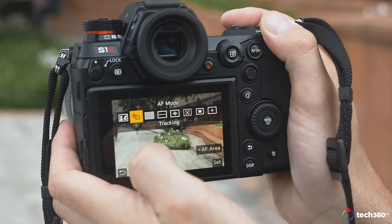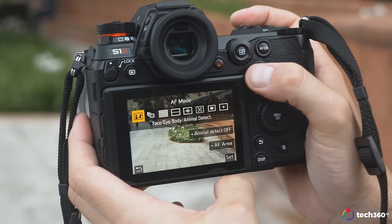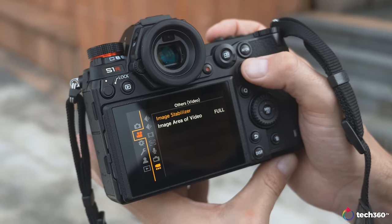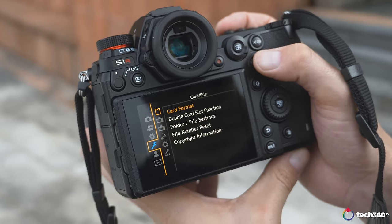Also on the back, there's a 3.2-inch touchscreen LCD display which swivels — not fully swiveable to the front for vlogging, but you can articulate it quite a bit like the Fujifilm cameras. That's a 2.1 million dot screen, so it's pretty clear and very vibrant in terms of colors. But if you want to see absolute detail, I recommend putting the images on your computer, because the screen, as good as it is, doesn't hold up to the resolution this camera can produce.